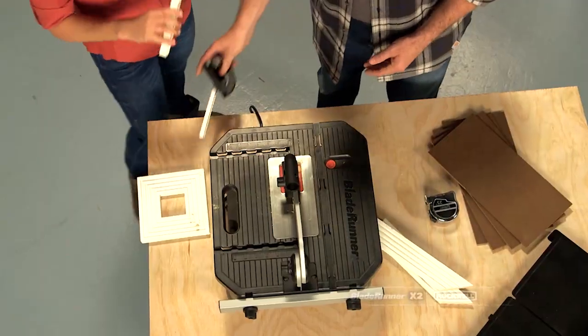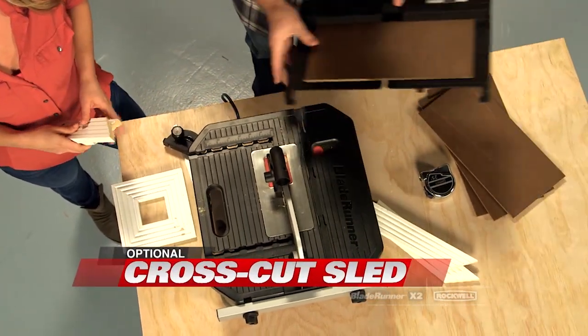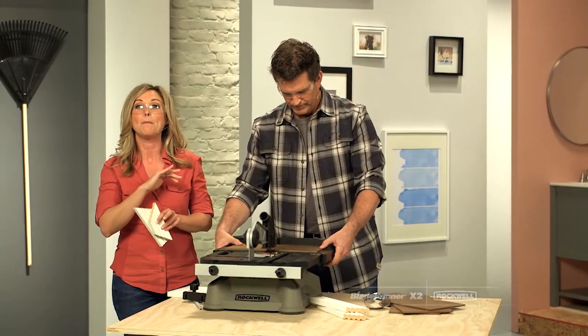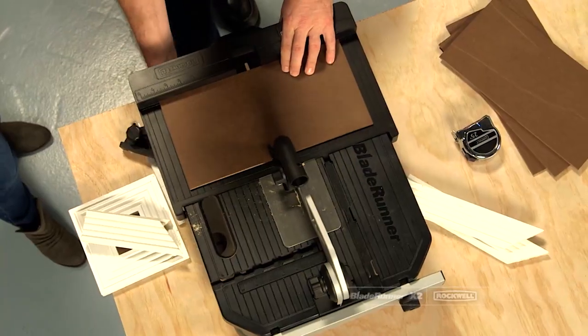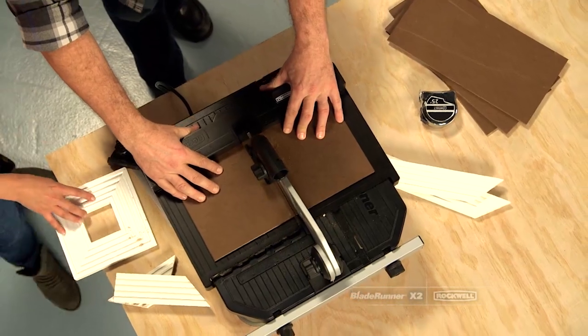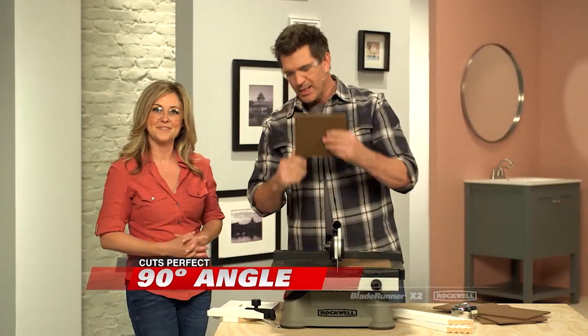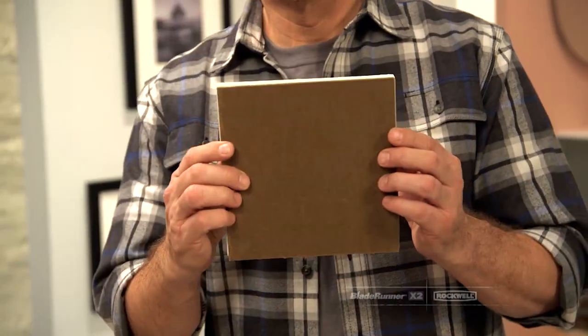Perfect fit. And when you need an absolutely square cut, you can use the optional cross-cut sled accessory — it holds the material completely still. Exact 90-degree cut for the backing of your picture frame.